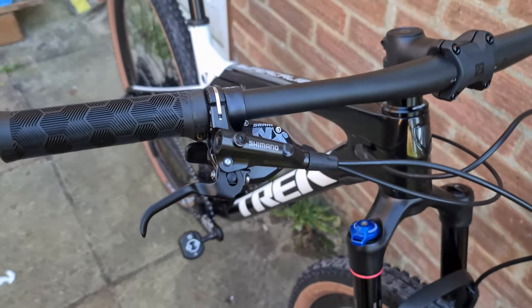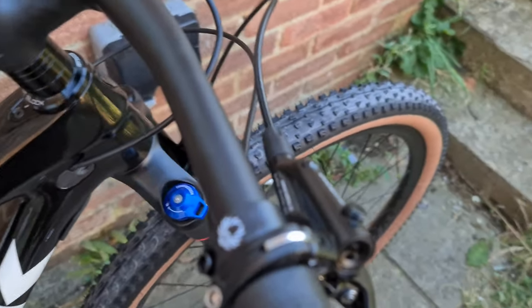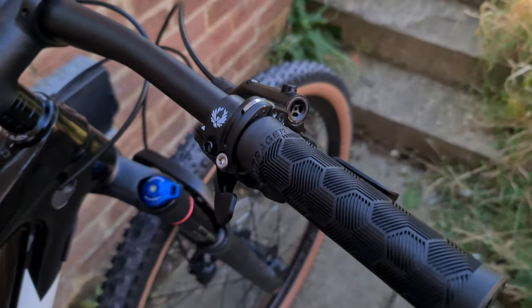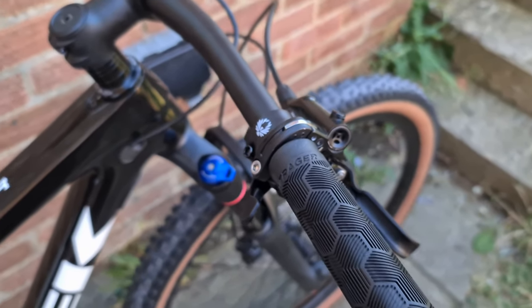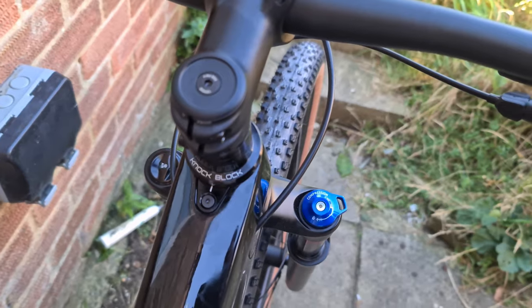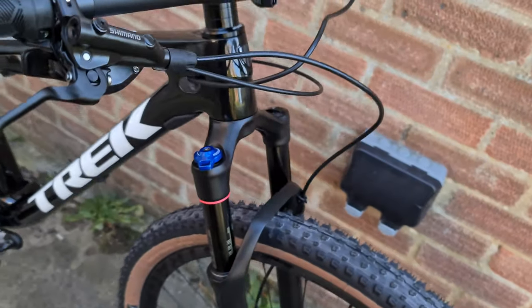The bike itself has Bontrager grips and Shimano non-series brakes — I will be changing those for XTR at some point very soon. You get SRAM NX Eagle throughout the bike, so that's 12 speed, and that will be changing at some point to XTR Di2. You've got the nut block in there, nicely set up in the centre, so you get protection from the bar swinging in a crash.